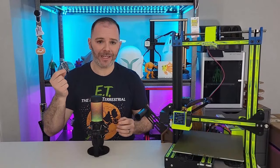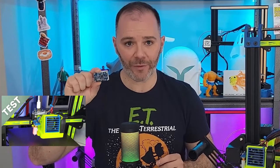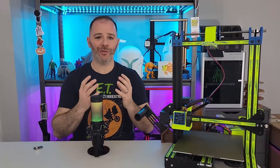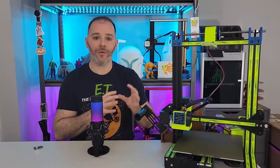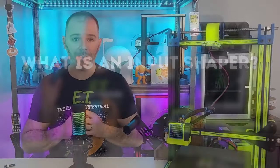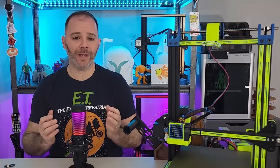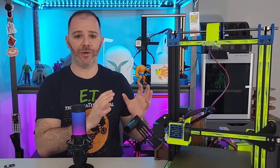What I have here in my hands — is this an input shaper? No. This is an accelerometer. This is what we're highlighting today. This collects data about the vibrations of our 3D printer, and input shapers use that data to counteract our vibrations.